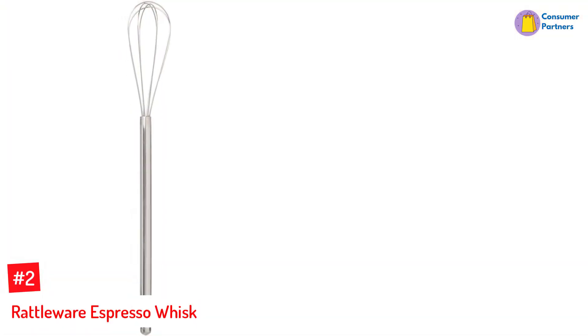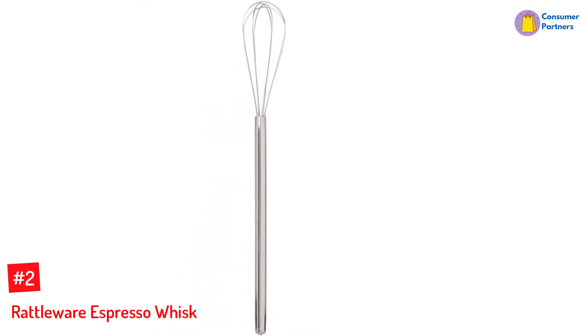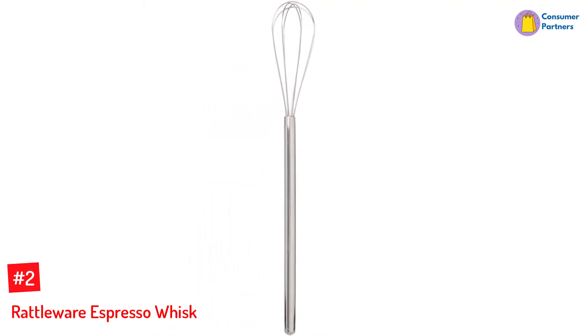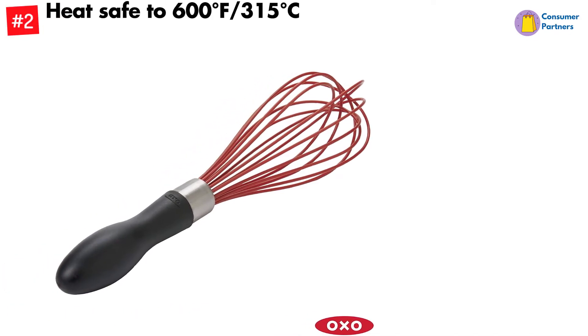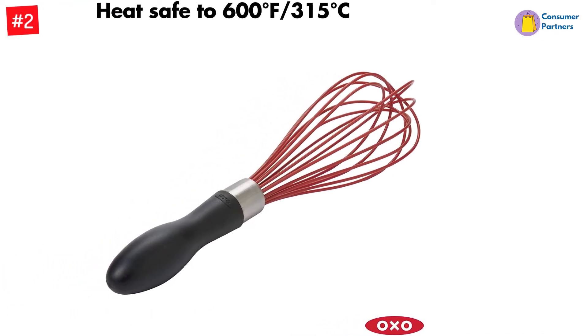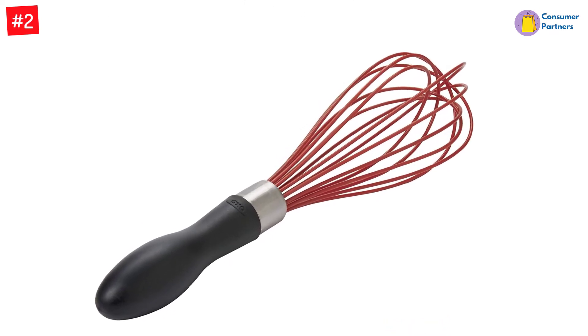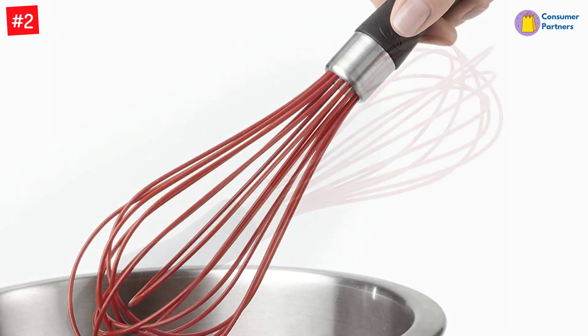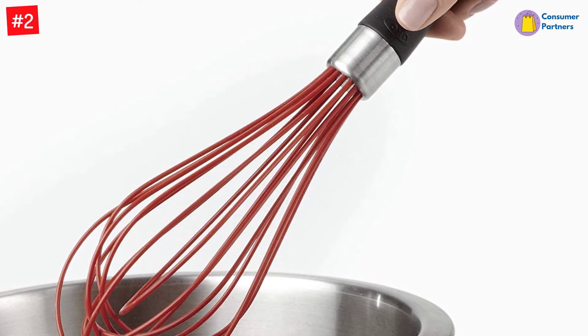Number 2: Rattleware Espresso Whisk. There are bamboo whisks made especially for mixing matcha, but they often come as part of a set and are really more of a specialty tool than a whisk. If you're looking for a more standard-style metal whisk to mix your matcha, this long-handled, flat-bottom version is the way to go. A favorite among baristas, its compact size and unique shape make it perfect for getting every last morsel of powder from the bottom and edges of the cup.